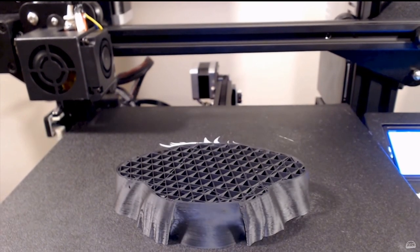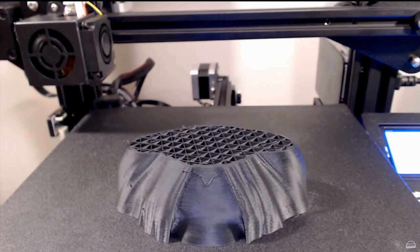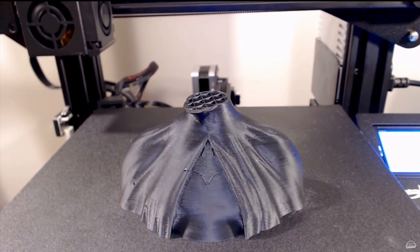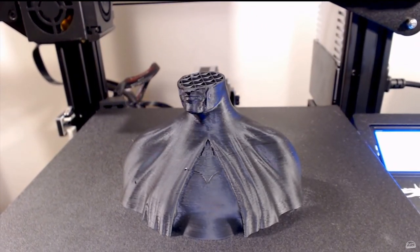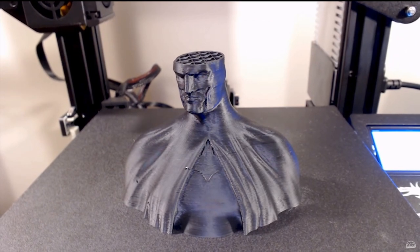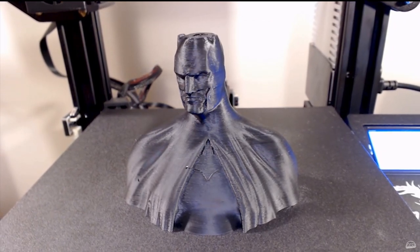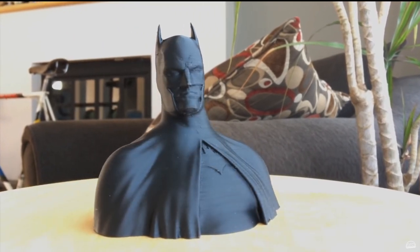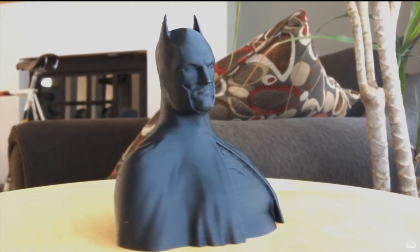If you already know some parts, skip ahead using the time codes in the description for what you need help with. Step 1: Buy a printer. For the sake of brevity, I'm going to assume you already have yourself a printer and that it is an FDM, not a resin printer, as I personally have no experience with those. But I would like to get one in the future and create guides for those as well.